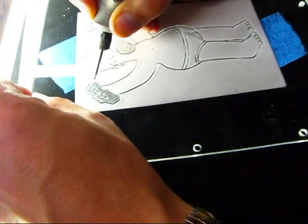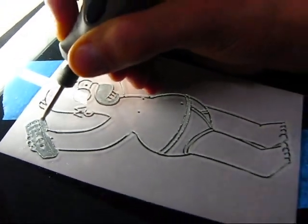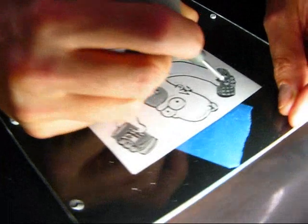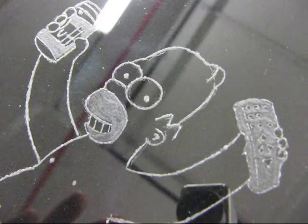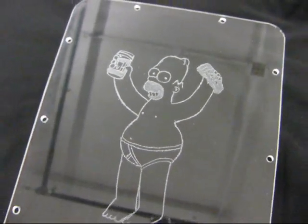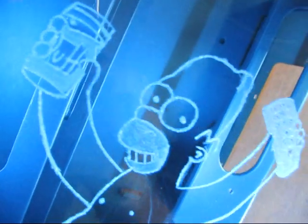Brad is doing the finishing touches, shadowing in the remote control. That is the last step. It was well worth the effort — his face and the remote control were pretty hard, especially those tiny little buttons, but it's really going to look cool as a top window.